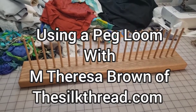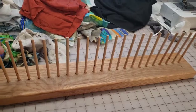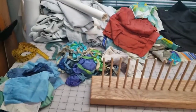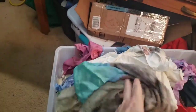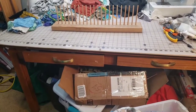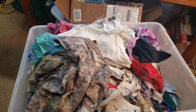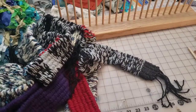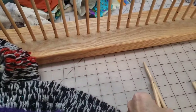I've had this peg loom for so long that I even forgot what the name was. I managed to go on YouTube and find a video that refreshed my memory. In the process of cleaning a workstation as well as cleaning this big box of silk scraps, I was cutting them in squares and then remembered I could make something out of this. This will be my attempt to remember what to do and make something useful out of all these silk scraps.